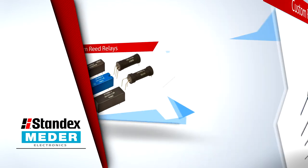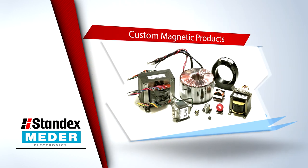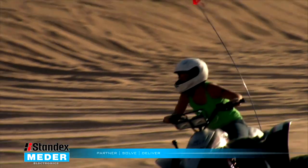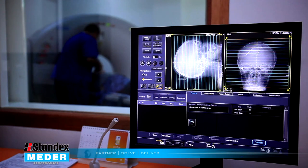Thanks for dropping by the StandxMeter application alley where we'll take a brief moment to share with you how StandxMeter products are making things easier, faster and smarter where we live, work and play. It's why we matter every day in small little ways that touch lives and make things work better.